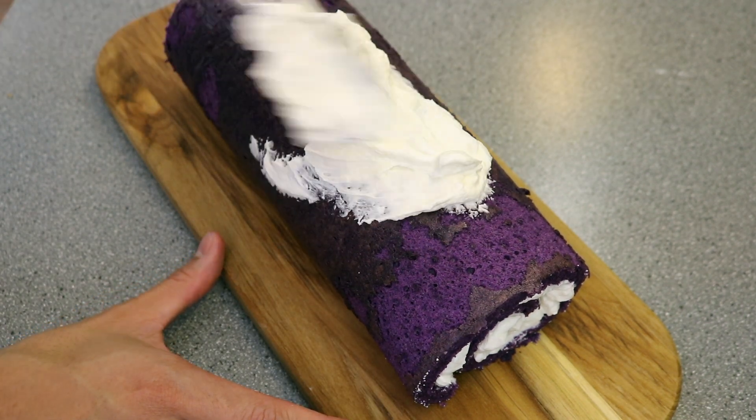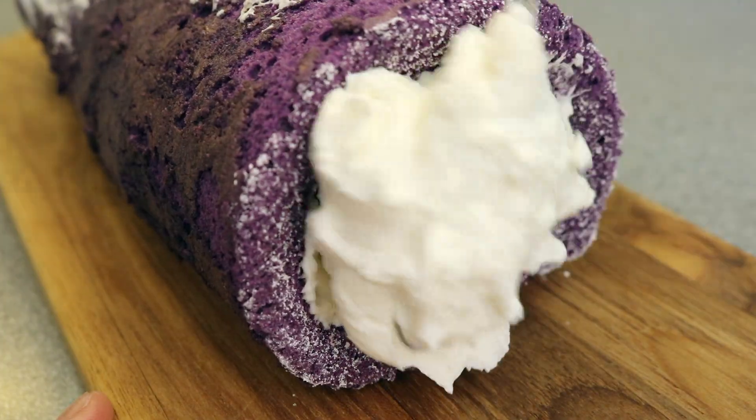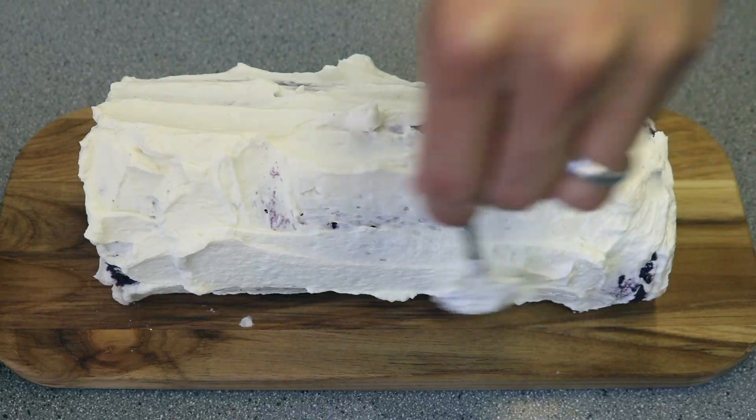Cover the outer surfaces of the cake with frosting — about a ¼-inch thick layer of frosting. But remember to save some of the frosting to make rosettes at the top of the cake at the end.